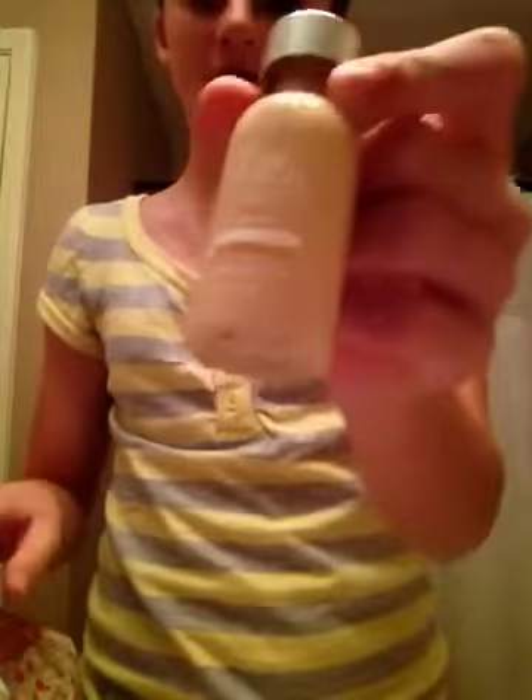Next, I'm going to use a foundation, a liquid foundation. I'm going to lightly apply this all over my skin, mostly around the eyes and near the nose because that's where it tends to get red and puffy when you're sick.